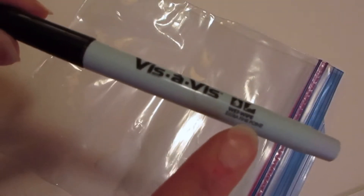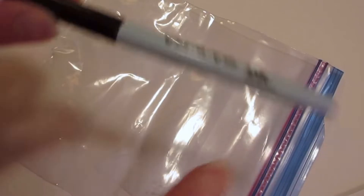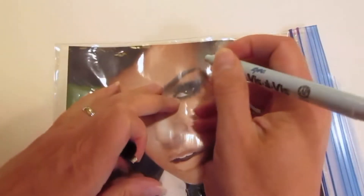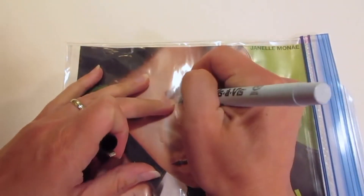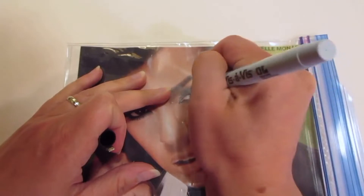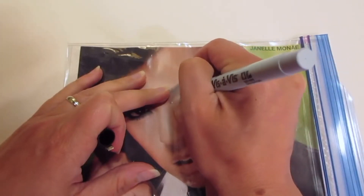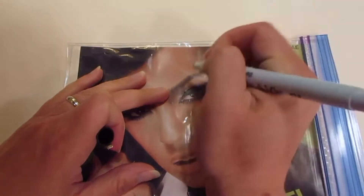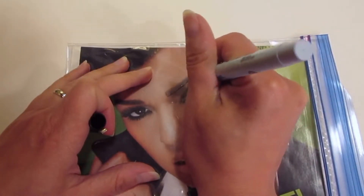For this project you're going to need a Ziploc bag, a water-based marker — I'm using a Visa V, but you can use really any water-based marker — and an image from a magazine. I'm going to use this one from a CoverGirl advertisement from a teen magazine. Once I put the image in the Ziploc bag, I can see the outlines of the face and use my marker to start going over the contour or outline shapes of everything that I see.